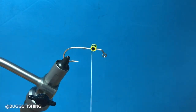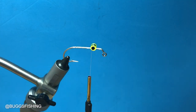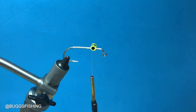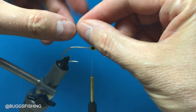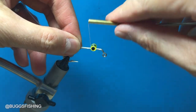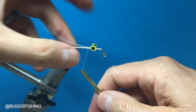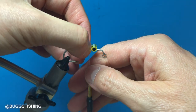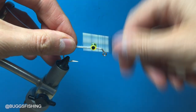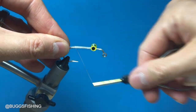We are going to be using 25 pound mason to hold the beads. Cut a piece about three inches long — see how it curves up this way. We're going to tie it on top of the hook shank right behind the eyes, wrap it really well and bring it all the way back.